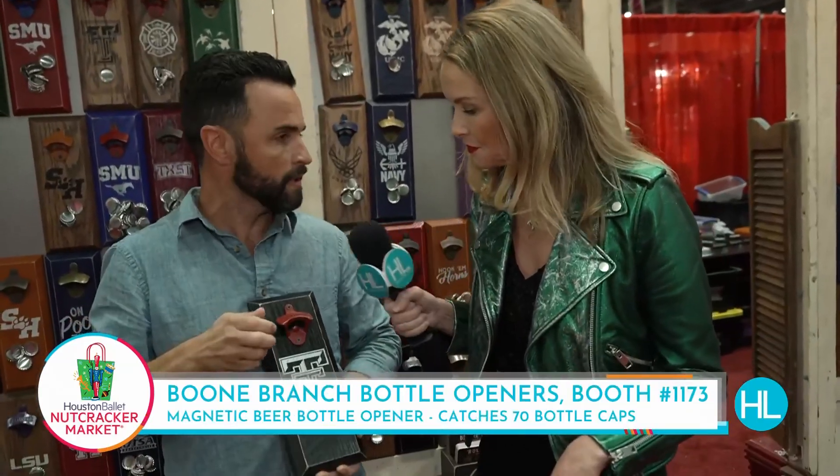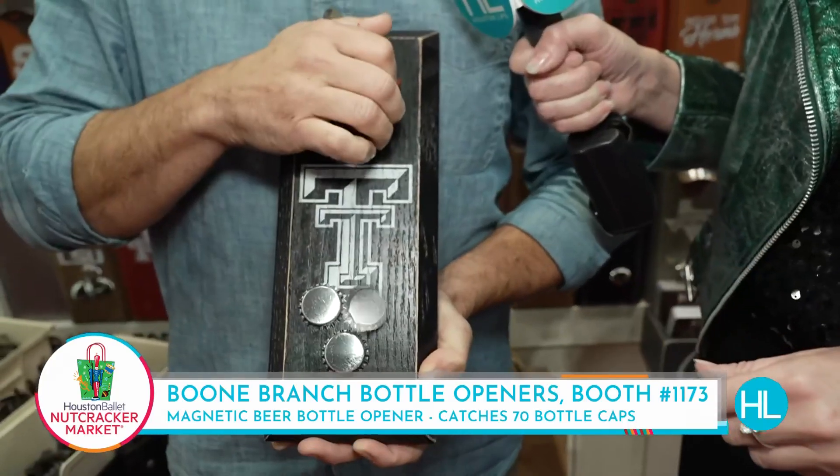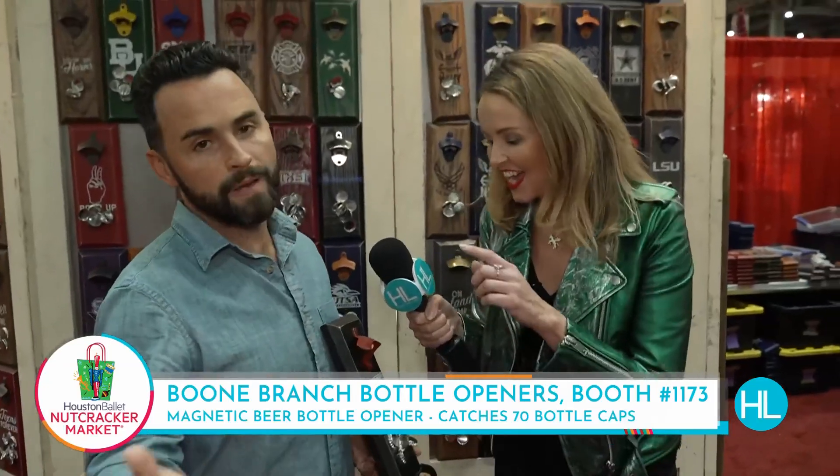Fully customizable on site. I love that. So when you open your drink, it catches all your tops. Do that again. Let me show you. Is that fun? How many tops does it catch?